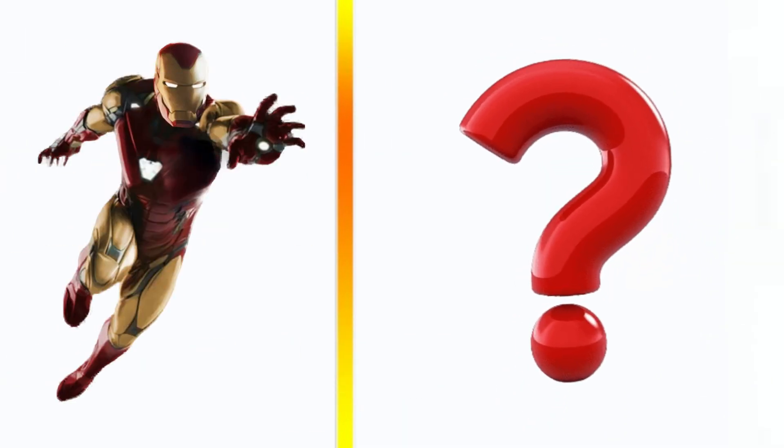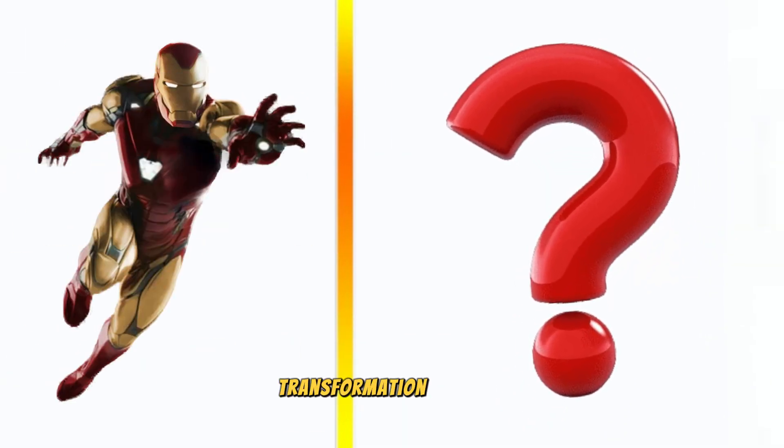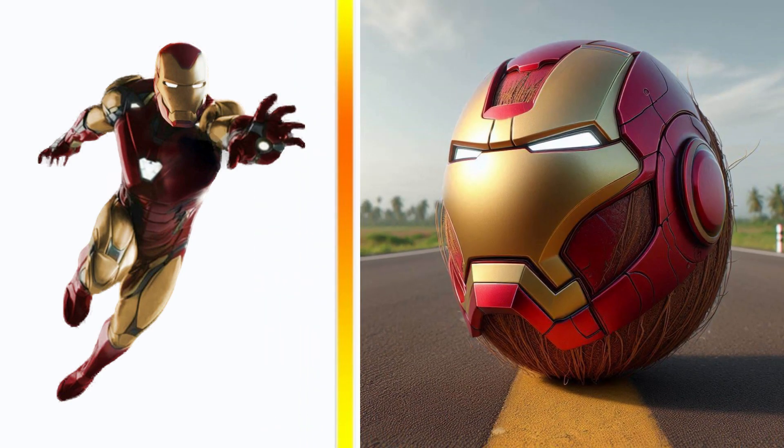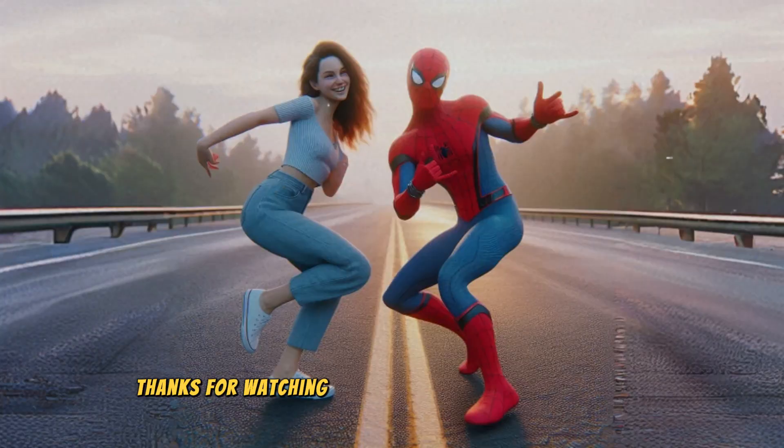Iron Man transformation coconut. Thanks for watching my video — subscribe to my channel.